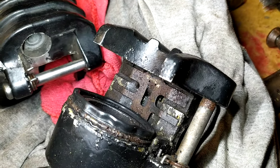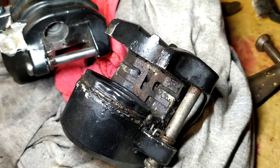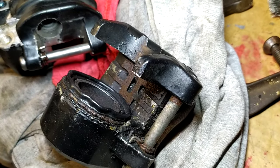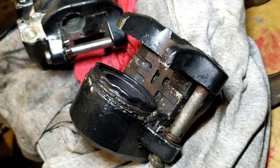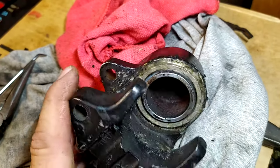I'm going to clean this one up the same way, but first I'm going to show you a little trick on how to get the piston out very easily. I got most of the dirt off from around the caliper.